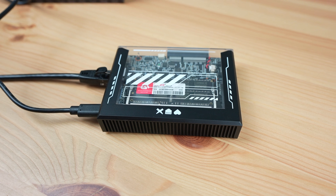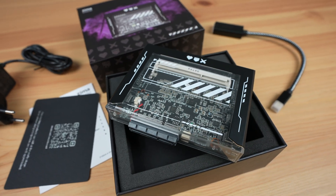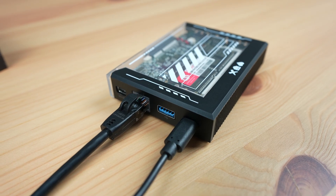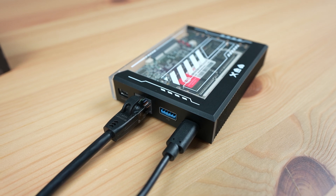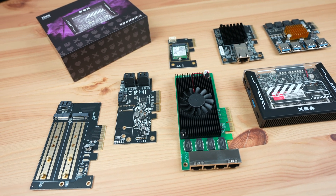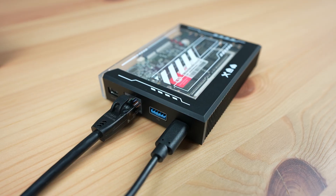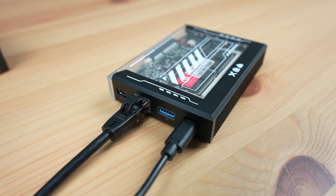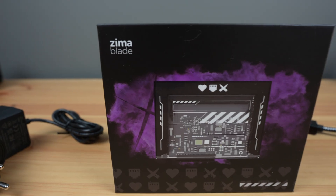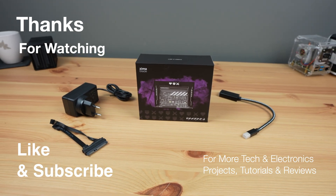So that's my first look at the Zima Blade. I quite like the original Zima Board, especially the simplicity of the software and the inclusion of the PCIe port, so having the same features available in a much cheaper package is great. This is also a fantastic home server option for someone who is energy conscious — drawing only 2 watts most of the time, it's not even going to be noticeable on your power bill. I'm looking forward to trying out some of the PCIe expansion cards to add functionality to my Zima Blade home server. Let me know what projects you're keen to try out on the Zima Blade in the comments, and let me know if you've tried any other good apps available in CasaOS. Thanks for watching — please remember to like this video if you enjoyed it and subscribe for more tech and electronics projects, tutorials, and reviews.